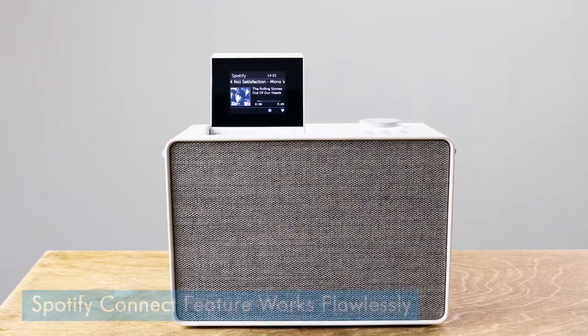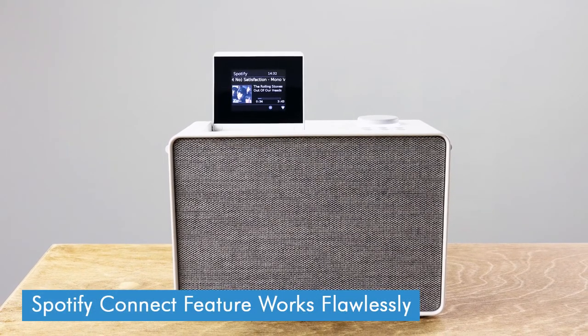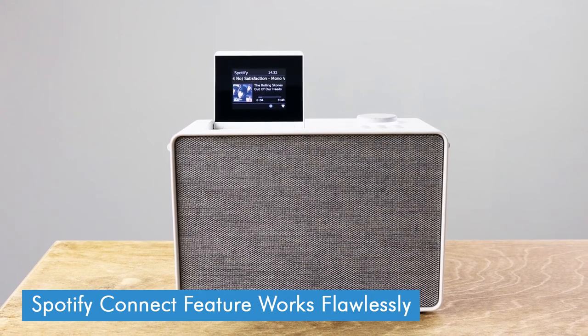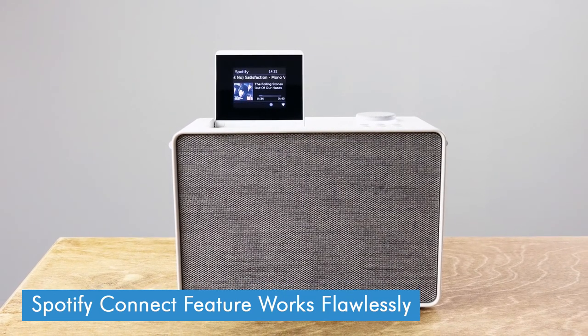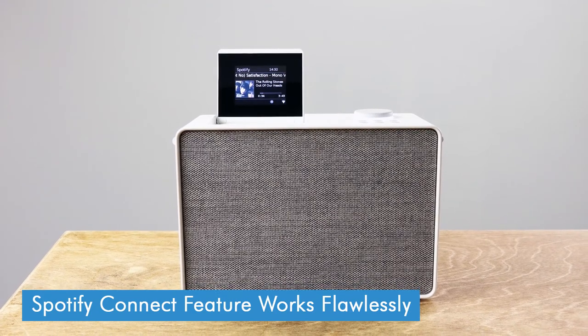There's also Spotify Connect built in, so you can connect the Evoke Play and your phone to the same Wi-Fi network and set Spotify going that way and control it if you want. The advantage that has over Bluetooth — which this also has — is that you can set something playing on Spotify and then it's not reliant on your phone's audio output, so even if you go out of range or you're playing something else on your phone, the music won't get interrupted. Spotify Connect was the way I was testing this at home, listening to all different stuff to test the audio quality, and it all sounded good.